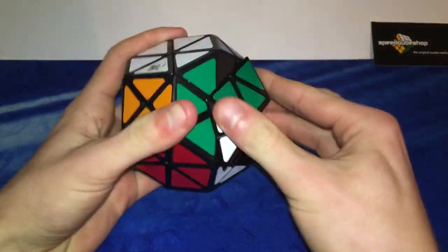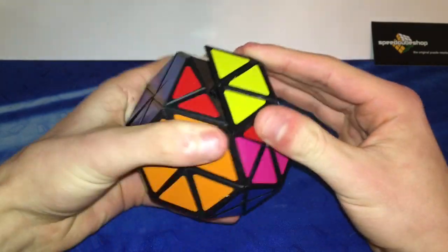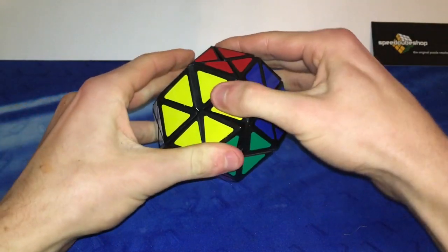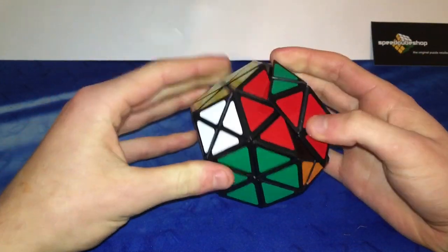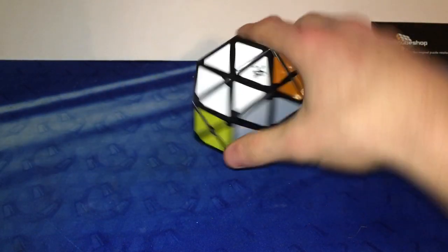So this one is an edge turner it seems. It seems to turn pretty nice and it looks pretty cool. I think this might jumble in some sort of way. I'm not 100% how all of these turn yet, but I definitely will figure that out eventually. Right now as I can tell it just turns on the edges, but maybe something else will come up.